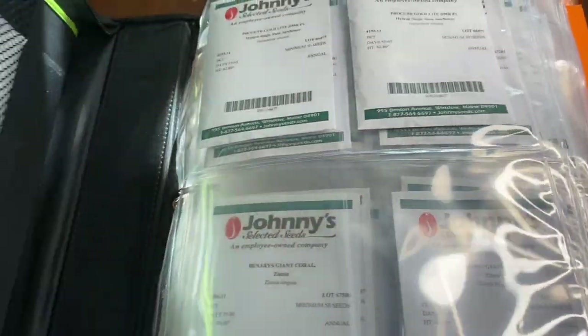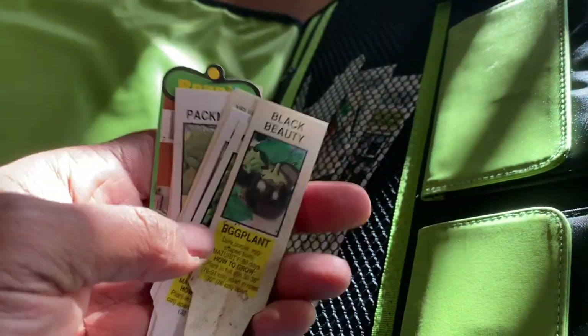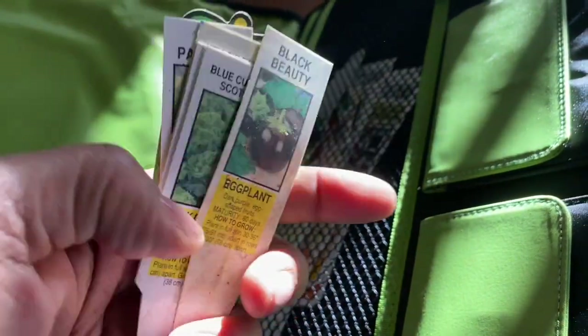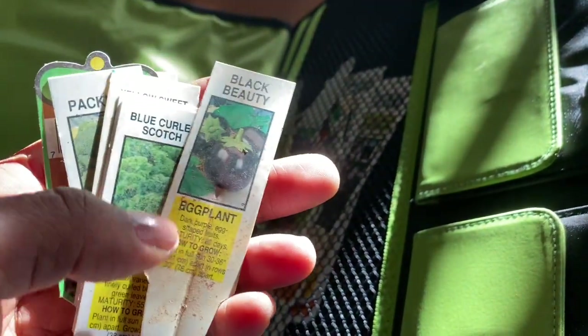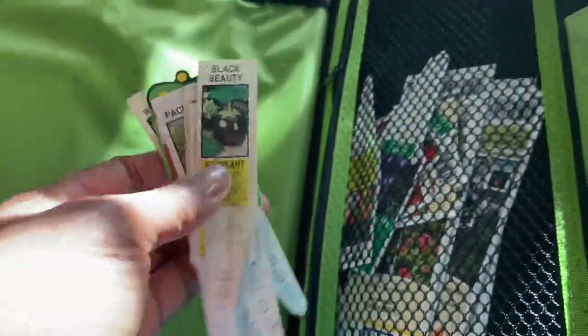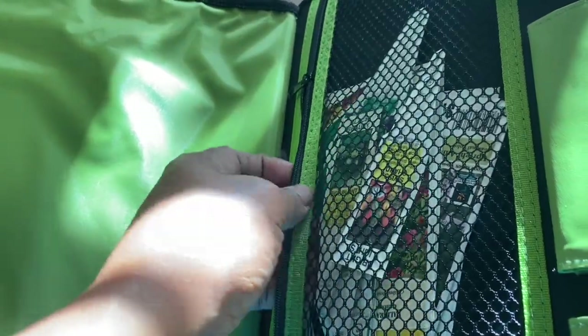At the beginning of the binder I have my pens. Normally I try to grow by seeds, but because of COVID and everything that was going on, I went ahead and got a lot of plants. I saved some of the markers from plants that really produced for me that I enjoyed, just so I can remember I want to grow those again, and then I can reuse them.